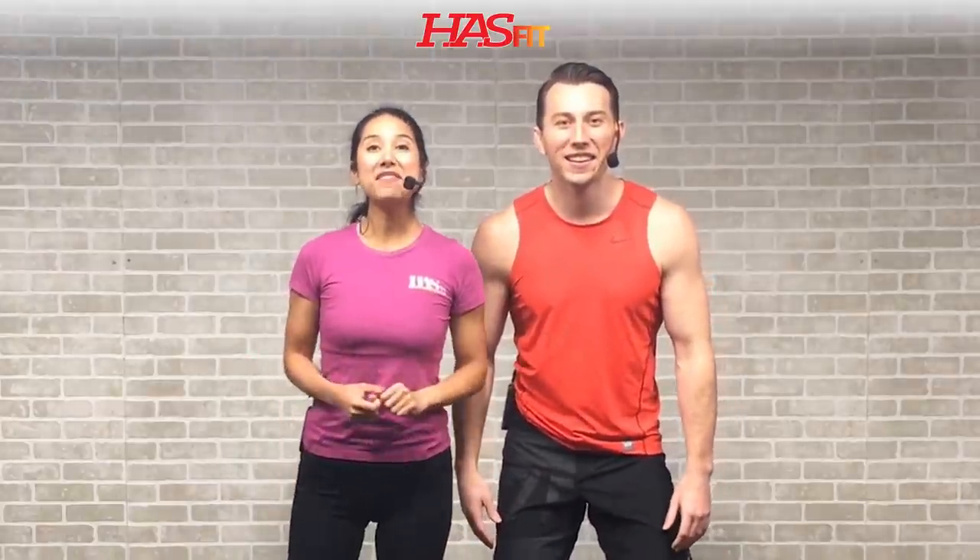Hey everybody, it's your personal trainer Coach Kozak, and I'm Claudia. This is a kettlebell workout. Throughout the course of this routine we're going to use a variety of weights ranging between 10 to 50 pounds, but you should choose a weight that's right for your fitness level. If you don't have a kettlebell, that's okay — you can actually use a dumbbell instead. I'm going to be doing the intermediate through advanced exercises; follow me for those modifications. Let's get right into it with a quick warm-up. No weight required for the warm-up.